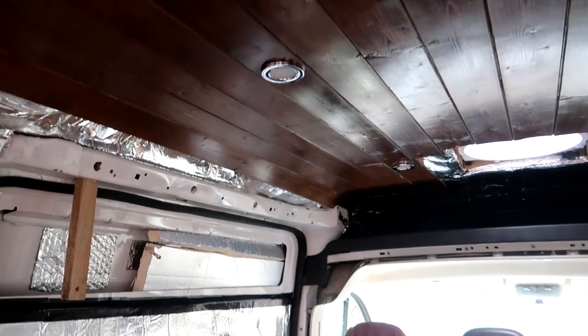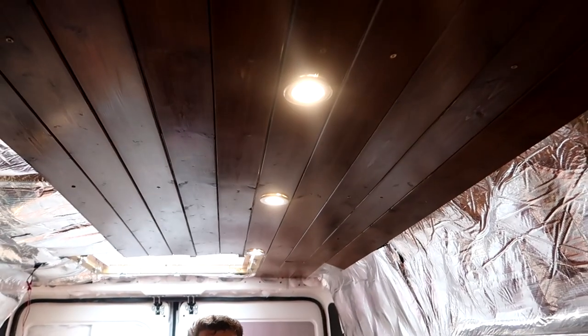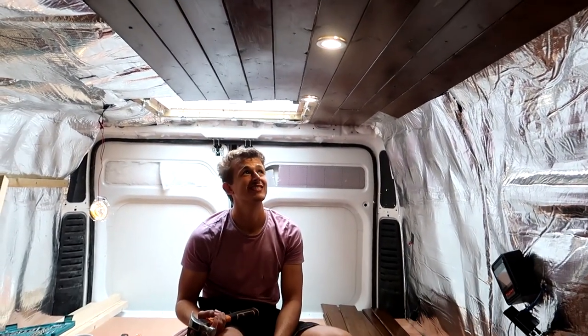This is stupidly exciting for me. The lights are in and actually Brad, you can do the reveal. And they work! It looks so nice - look at that, it actually looks so good on camera!